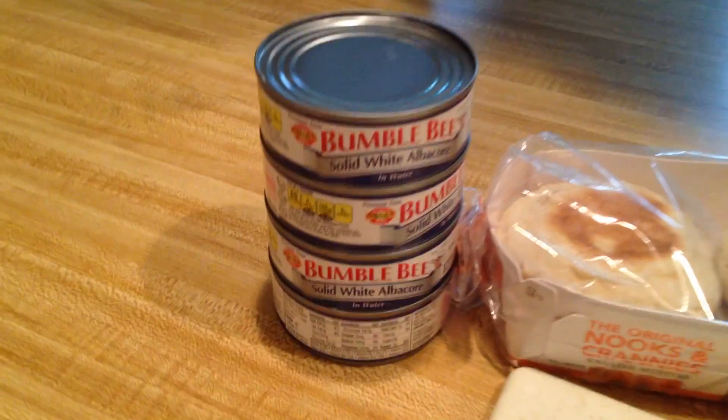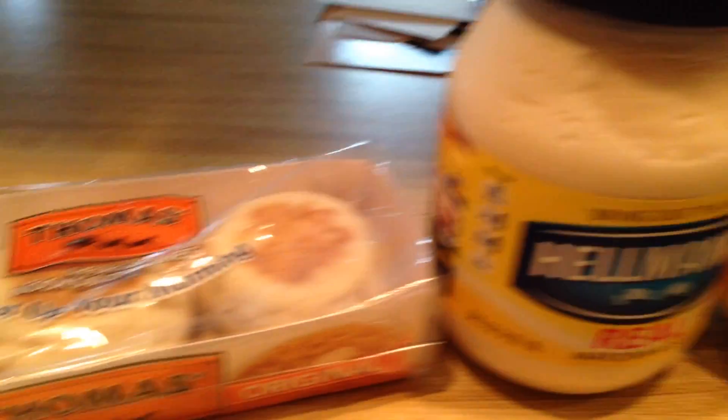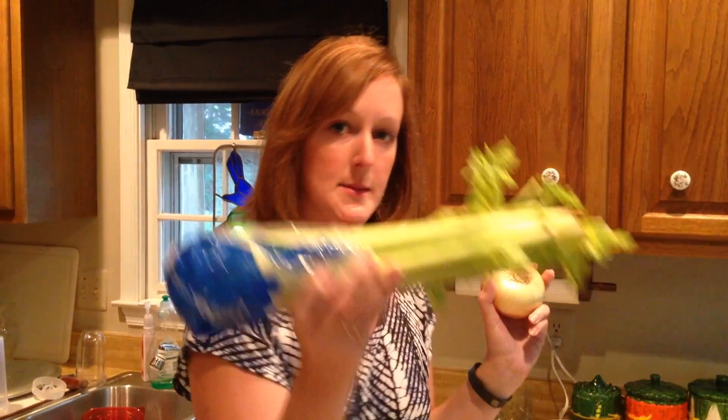I'm making tuna melts. These are the ingredients. I'm going to first start off by cutting the vegetables, so I have an onion and some celery.